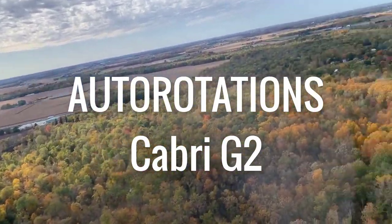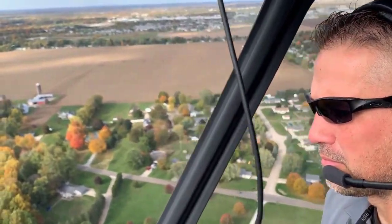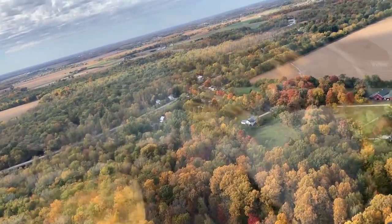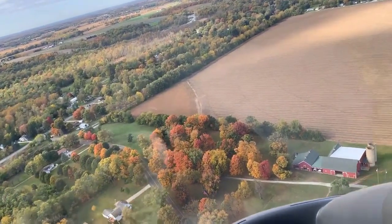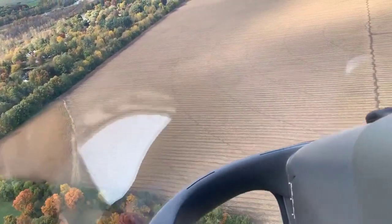Hey, it's Kenny with Helicopter Land Ground School. We're heading out with Chris Hauser in the Cabri G2. We're going to do some autorotations for you today — some straight-ins and some 180s. Chris is going to talk you through what it's like. He's been teaching the Cabri now for quite a while, has good time in it, and has done a lot of students.